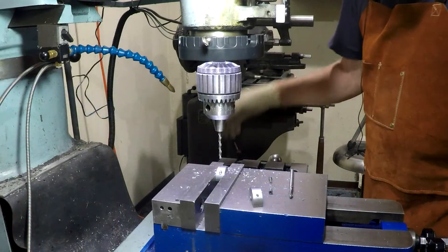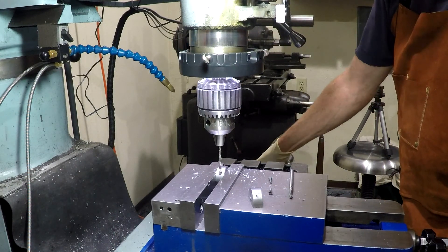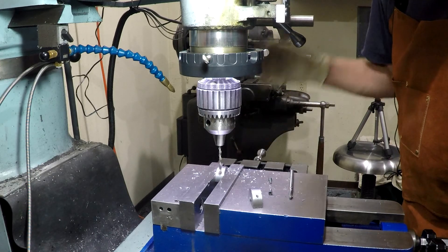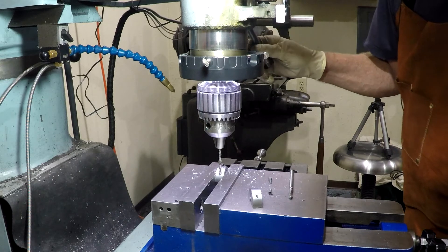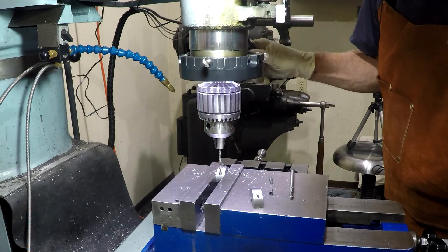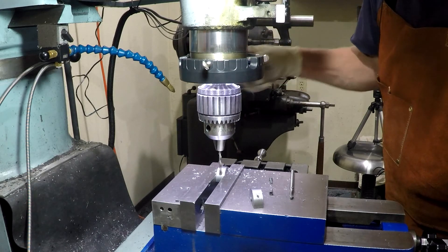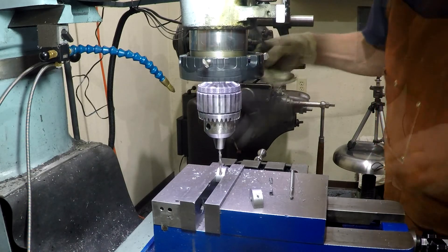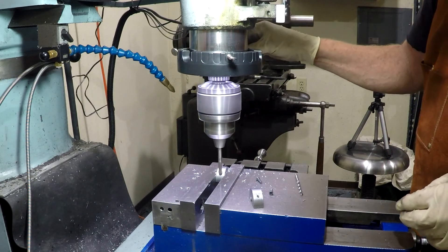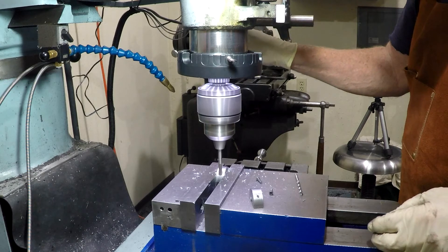Off camera I drilled the clearance holes for the screws and counterbored the first hole. Now we're lining up using the clearance drill on the second hole just to make sure everything is perfectly aligned, or as good as we can get, and then we will counterbore it. And here we have the counterbore going to work — just eyeballing the depth.